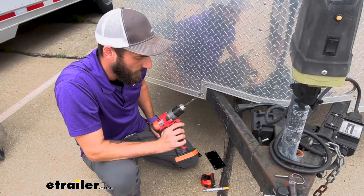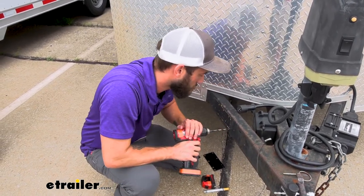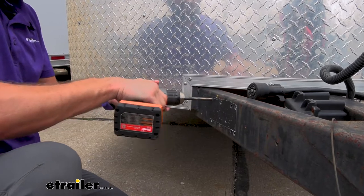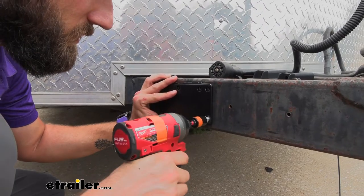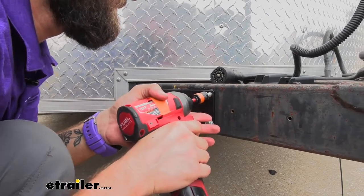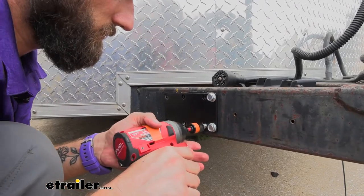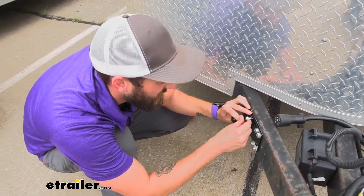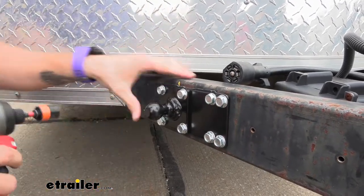I'm going to take my 11/32nds drill bit and drill out our holes. Now I'll hold up the spacer plate and get that bolted on — I may have to loosen that up just a bit to get the other bolts in. Then we can go ahead and put our ball on.